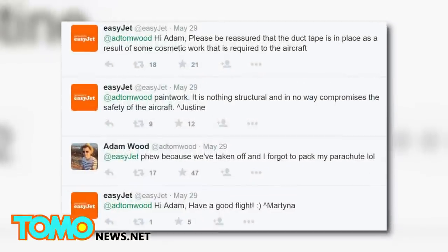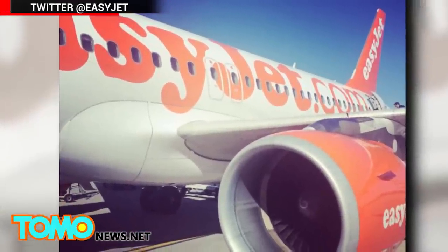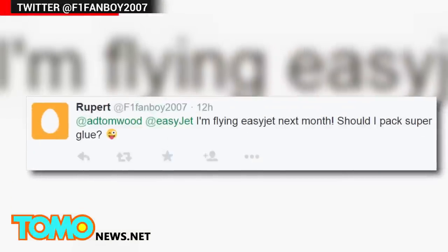EasyJet was quick to comment on the page of Adam Wood, who shared the picture on Twitter. The airline wrote that the tape was there because of cosmetic work, not because of structural damage. Of course, that didn't stop the snarkiness.